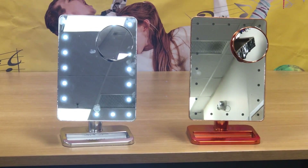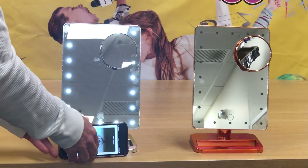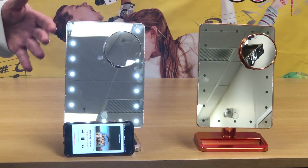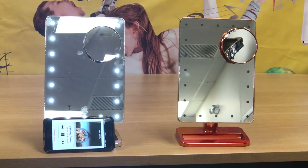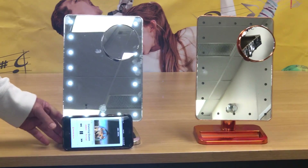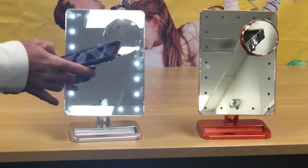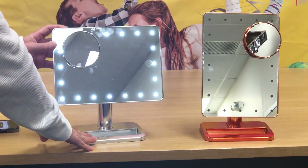So check it out. Now if somebody calls you while you're listening to music, you can automatically talk right into the mirror. The mirror has a built-in microphone, which is really awesome. You can go sideways or regular.